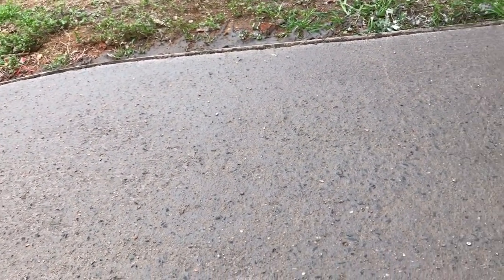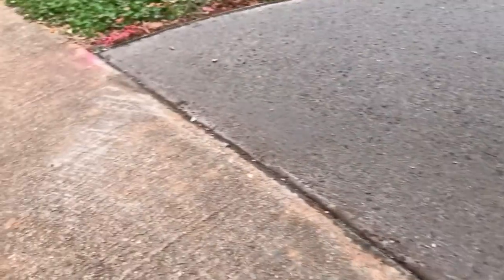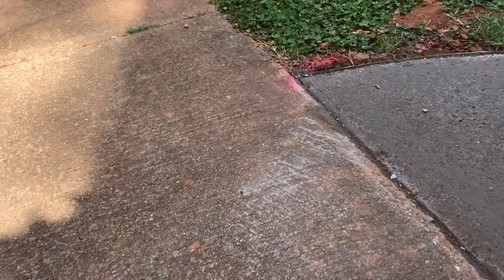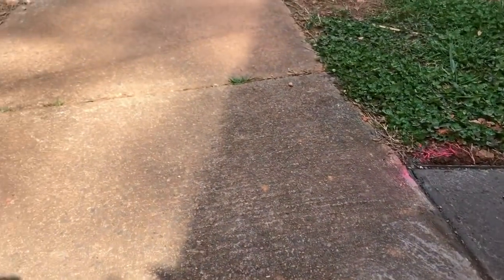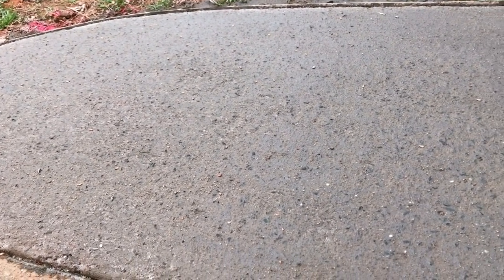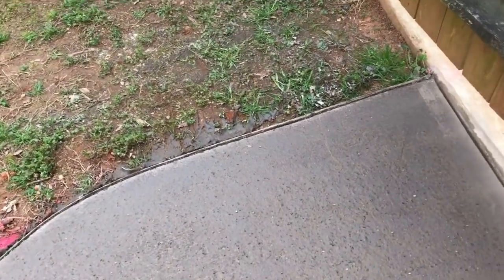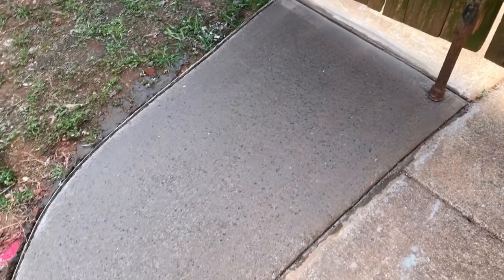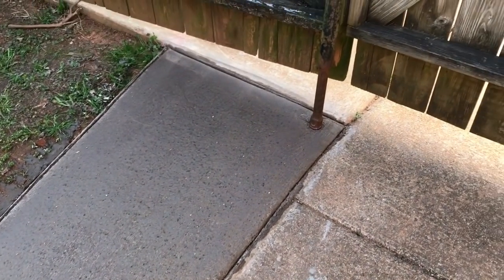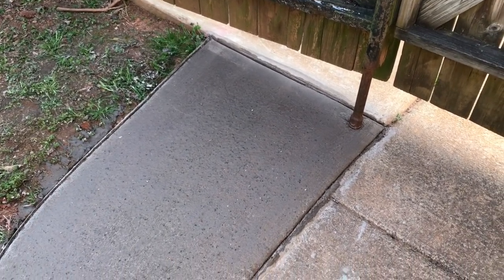Using the damp sponge also did something else — it actually exposed a little bit of the rock in the concrete, which is going to make it match this 40-year-old concrete sidewalk much better. I think we're going to have a pretty close match once it fully cures. So there you go — just a little extra tip. Thanks for watching, leave us a comment and a like, and we'll see you next time.